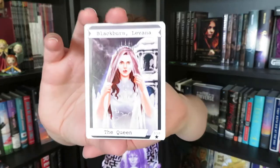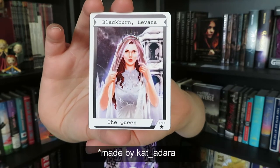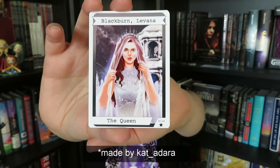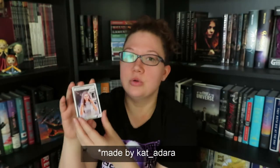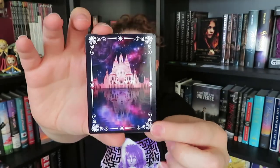We did get our bonus Lunar Chronicles card this time, and this one is Queen LaVonna. I believe this is the third Lunar Chronicles trading card — we got Scarlet last month, and I believe the one I did not get was Cinder for the first month they started this. These are just absolutely gorgeous; I love the back on them.